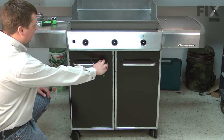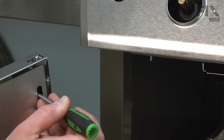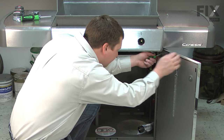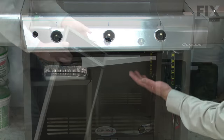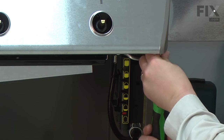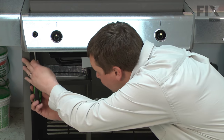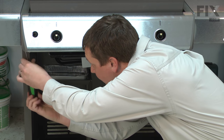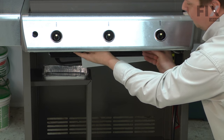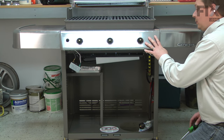Now remove the cabinet doors. There's a lever inside of each door that I can pull down with a screwdriver to remove the door. Now remove the wind deflector — it's held in place with two screws. Now remove the control panel, which is also held in place with two screws.